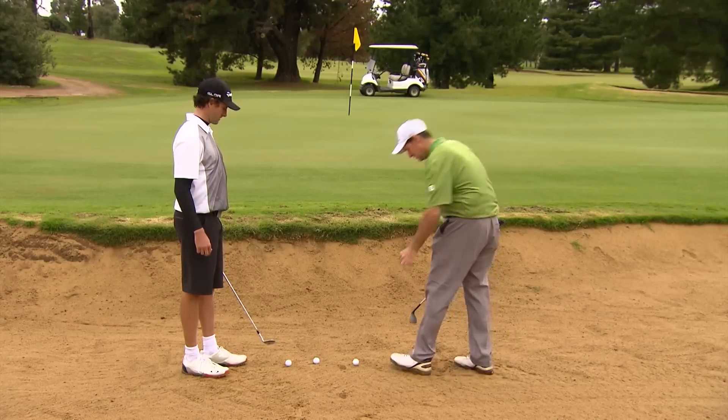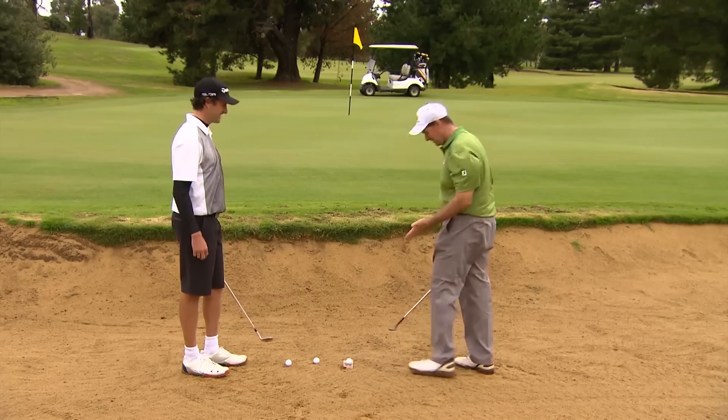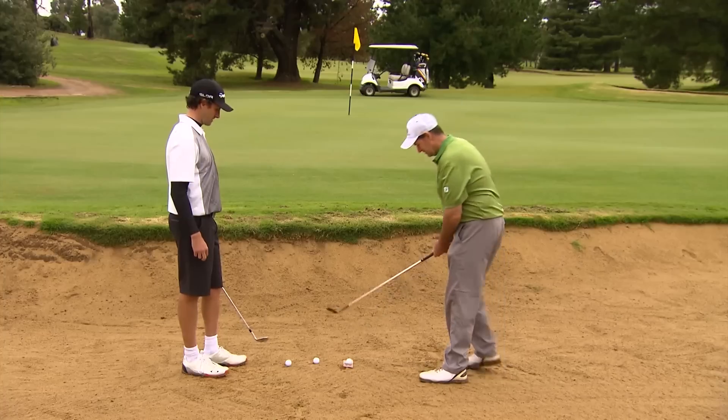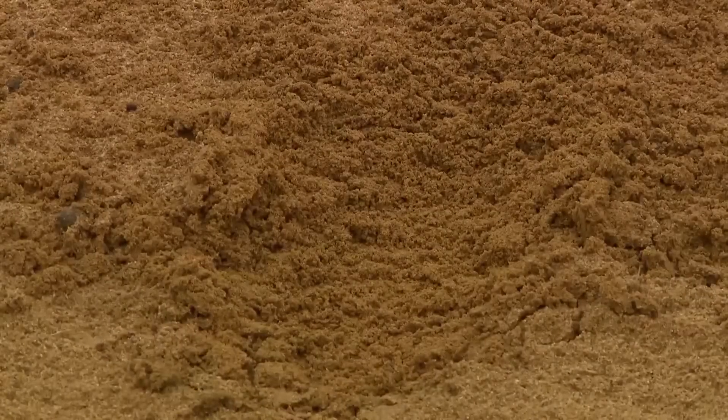A great drill that we use: we'll throw a $20 note down. We throw the $20 note down and ideally what we want to try to do is get rid of that whole box. So we'll take our setup and try to hit the bottom of the $20 note. And the ball flows out.